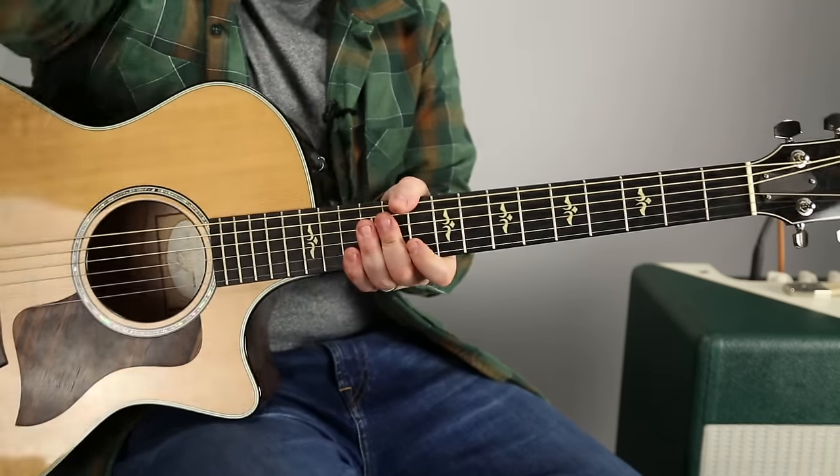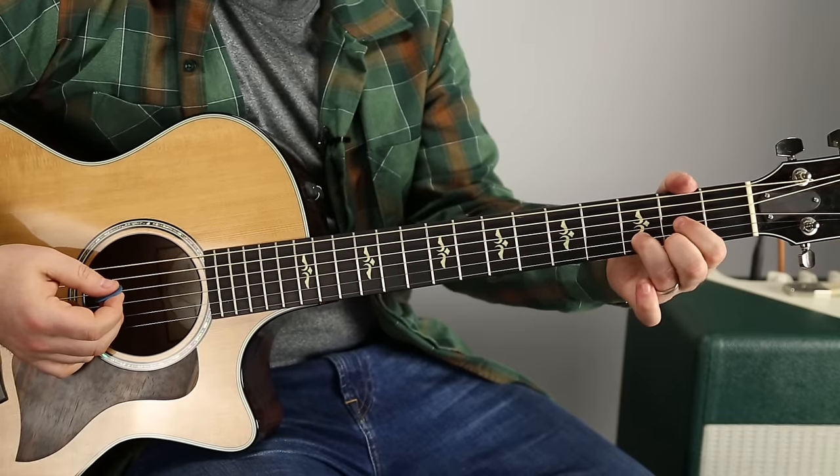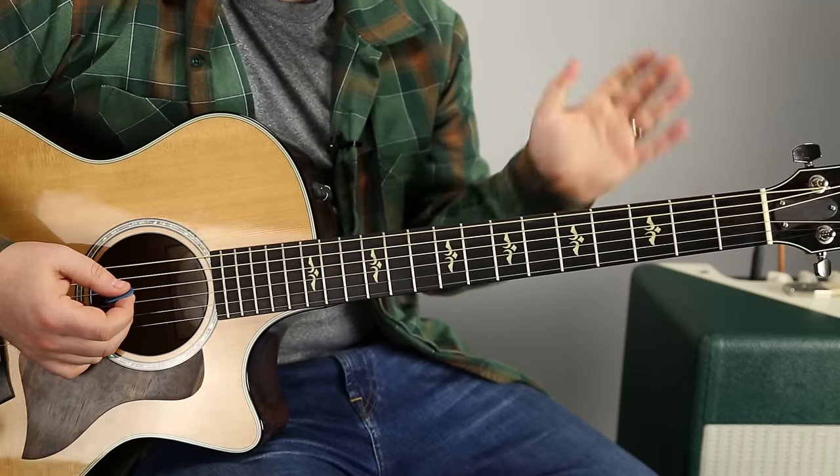You can mix them up too. So now the bridge is G, D, C, and it repeats that.